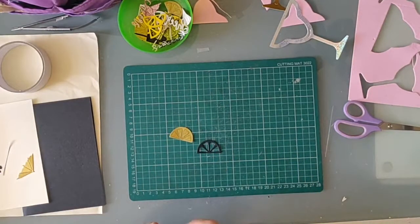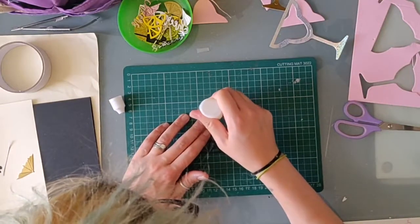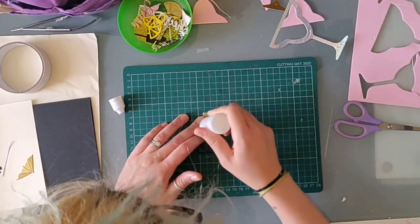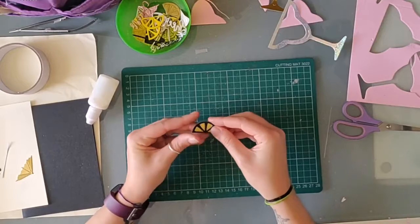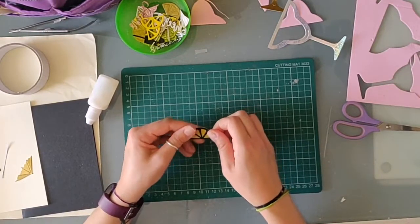Next, the lemon slice. You can see the segments of the gold lemon have not separated when I die cut it from this glitter cardstock, as it has a kind of plasticky layer on the back. So I'm just going to stick a black one straight on top. For other types of card you could insert your contrasting segments to the outline after it's placed on the card.